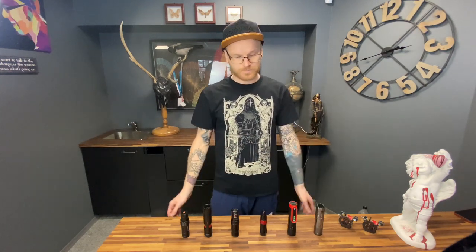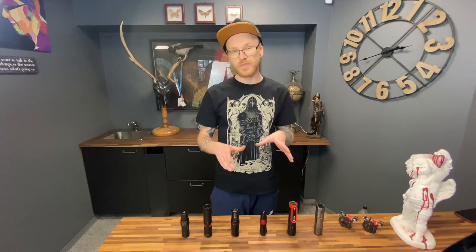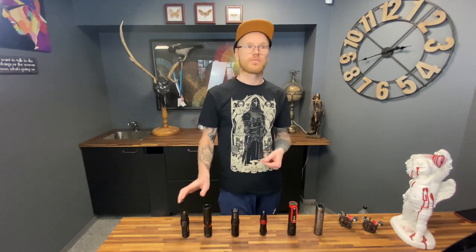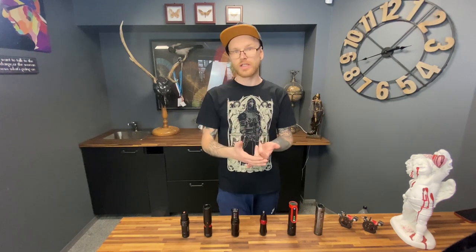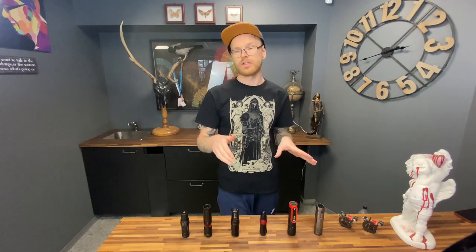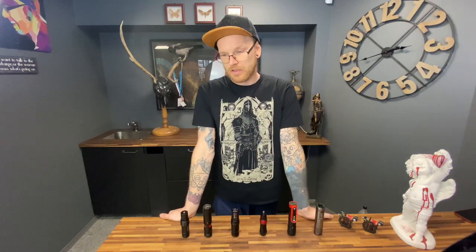Every single machine may have a different stroke. Usually strokes are set by the base, which is 3.5mm for pens. For coils you can adjust as you like. The standard 3.5mm is the medium — you can do lines, shading, and color packing with it. Is it the best option? No, but it's a good option. You can use one machine for everything, but in practice it's not enough when you're doing a lot of work over many hours.